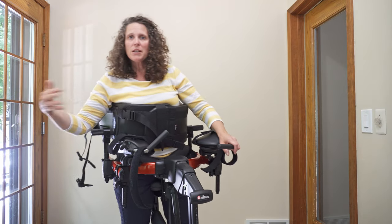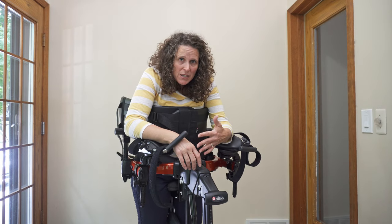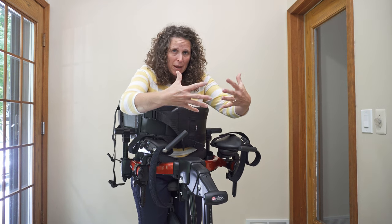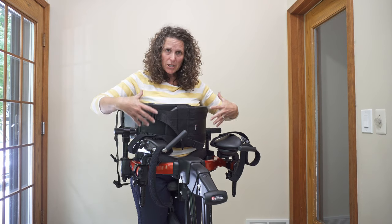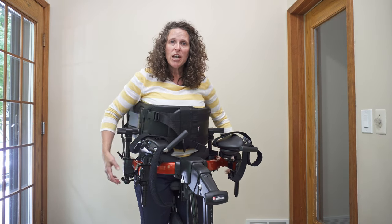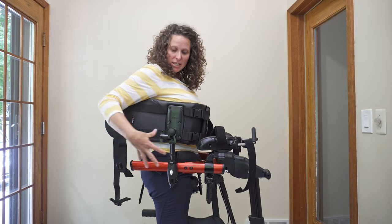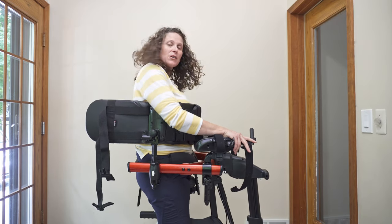Once you have that position figured out, you're still going to be in this position where you're dropped forward. What I would like you to do is to actually bring the chest prompt back — hips are good, the chest prompt needs to go back. You're going to need to change the position of the chest prompt on the frame and just slide it back.